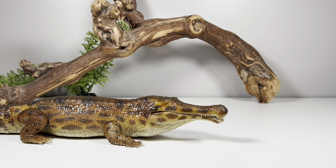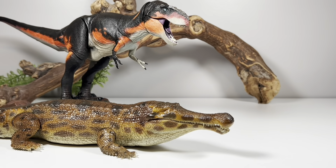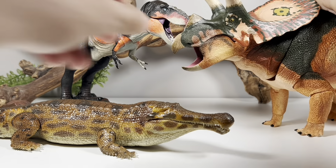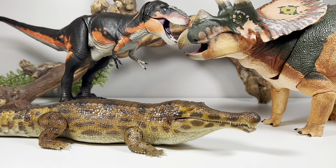If scale is a big concern, keep in mind that because it's around that 1:20 to 1:22 scale, it actually scales pretty well with the Beast of the Mesozoic figures. They advertise as 1:18 scale, but some of them hover around that 1:15 to 1:20 range.